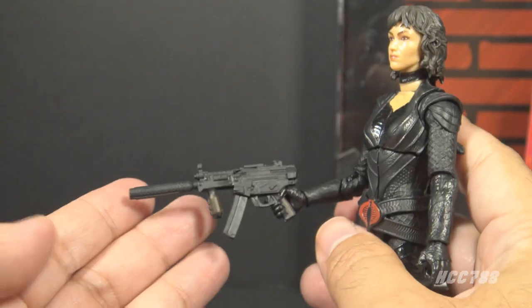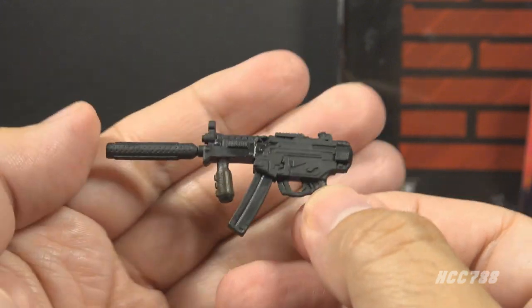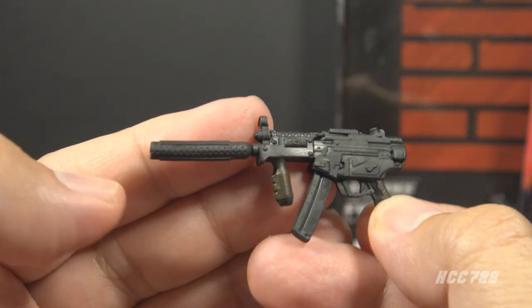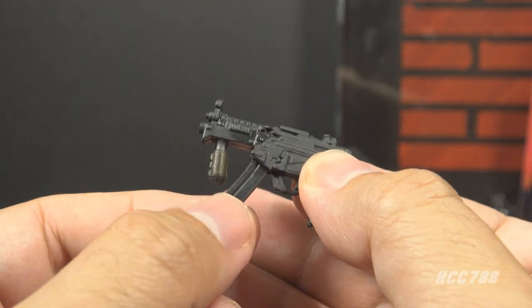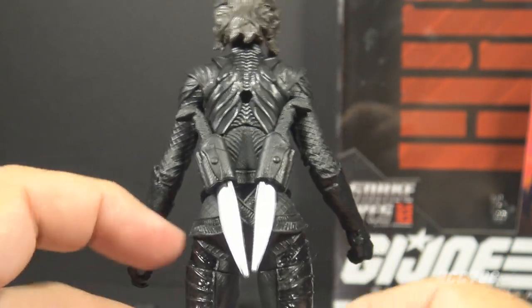The Cobra Island Baroness also had glasses — they were non-removable and had clear lenses, and I think I like them better; they just have more style. The next accessory is her primary weapon, which is this MP5 submachine gun, and I really like this. We have a realistic firearm design with a couple of subtle paint sprays on the grips, a removable suppressor, and a removable magazine. That is great.